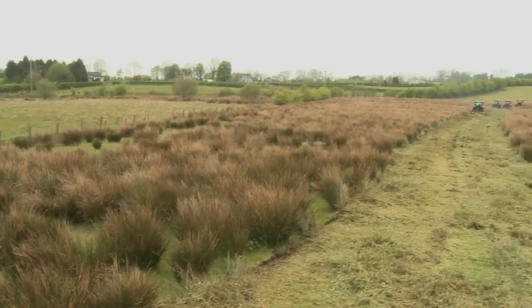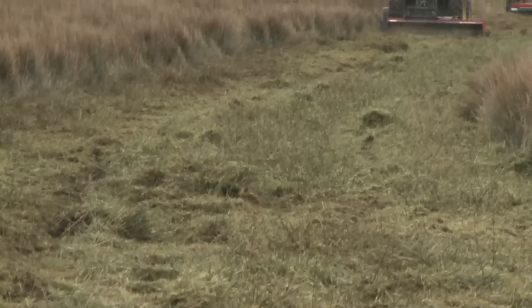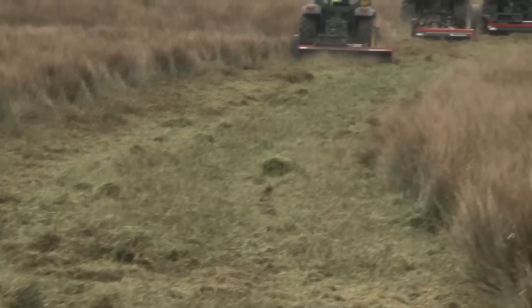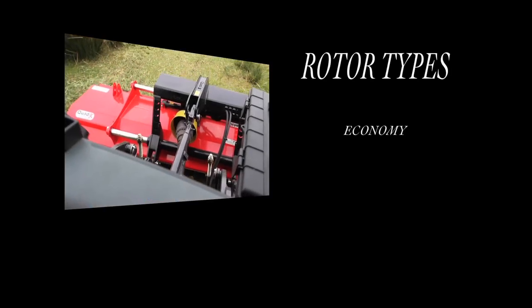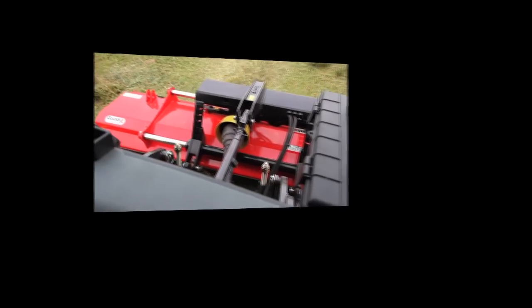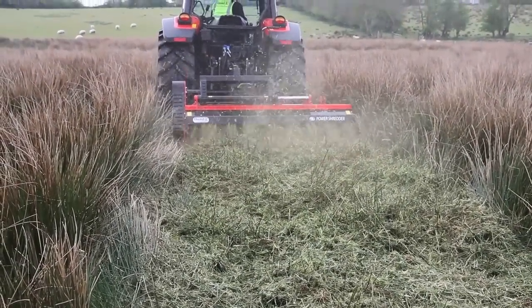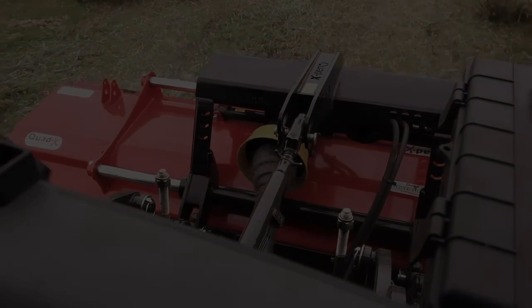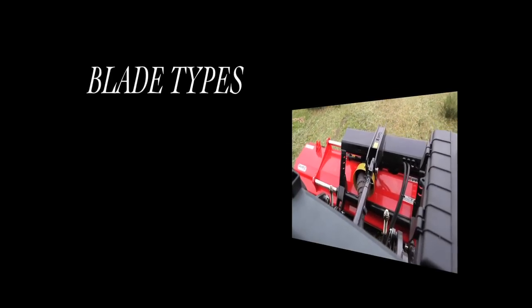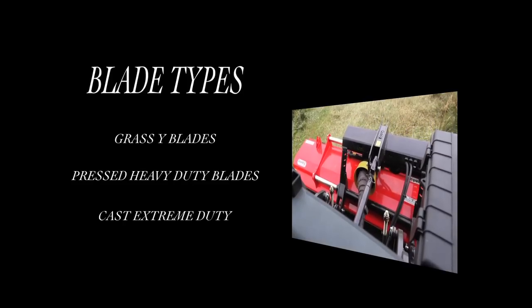When selecting the rotor and blades, you must consider the type and density of vegetation you will be mowing and how fine a chop you want to achieve. We offer three rotor types: economy, mulching and hypercut. As you move up through these types of rotor, the number of blades increases, giving more overlap, putting less load on your engine and resulting in a finer chop. We offer various blade types, including grass Y blades, pressed heavy duty blades and cast extreme duty.